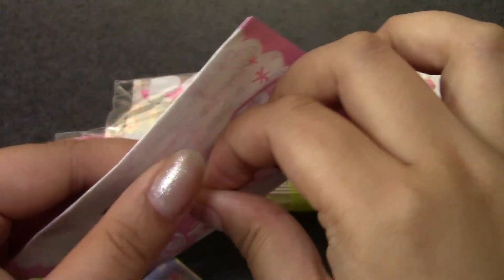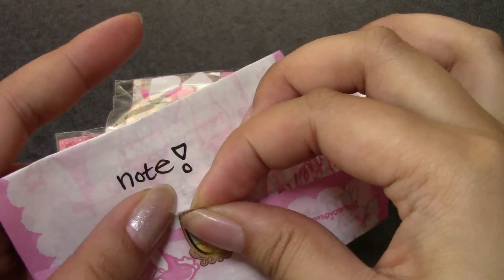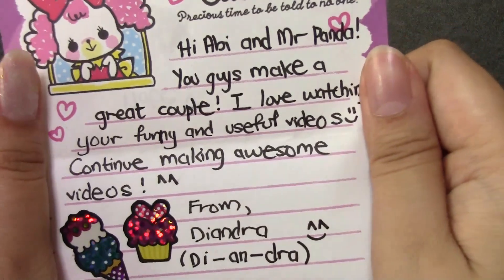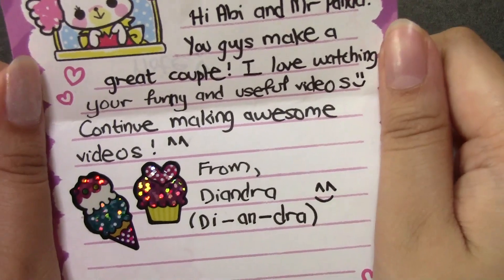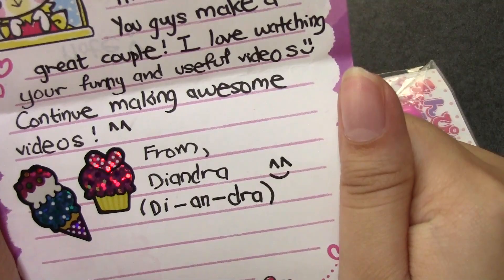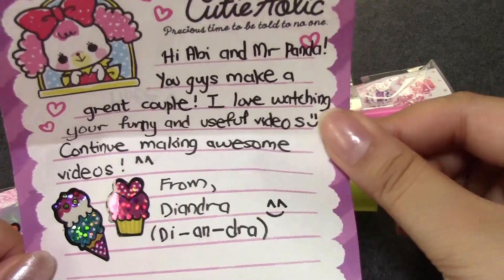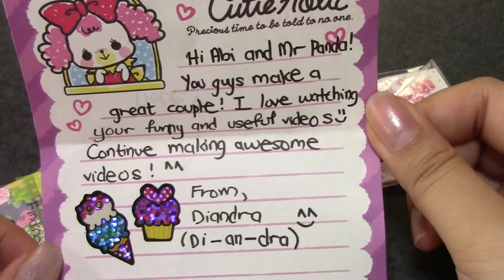Let's see if I can peel this off carefully. It says: 'Hi Abby and Mr. Panda, you guys make a great couple. Thank you. I love watching your funny and useful videos. Continue making awesome videos.' From D'Andra — that's a very cute name. Thank you so much for watching our videos. I'm glad you enjoy them and we will continue to make them.